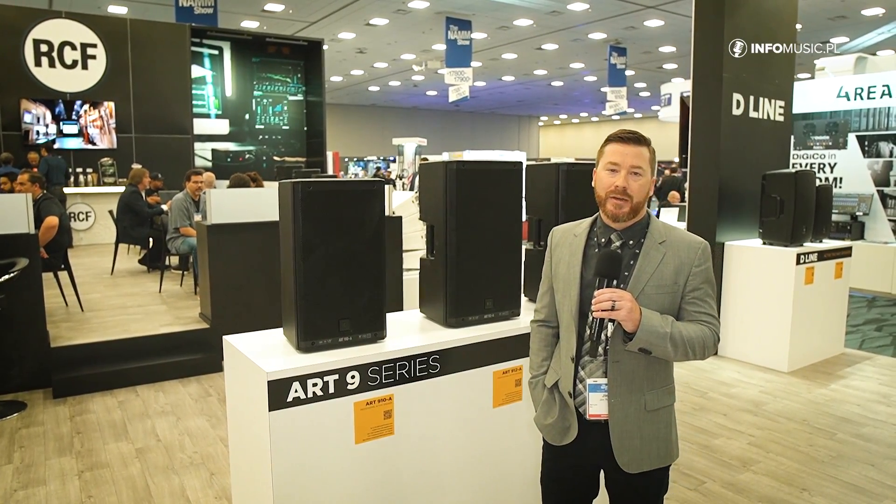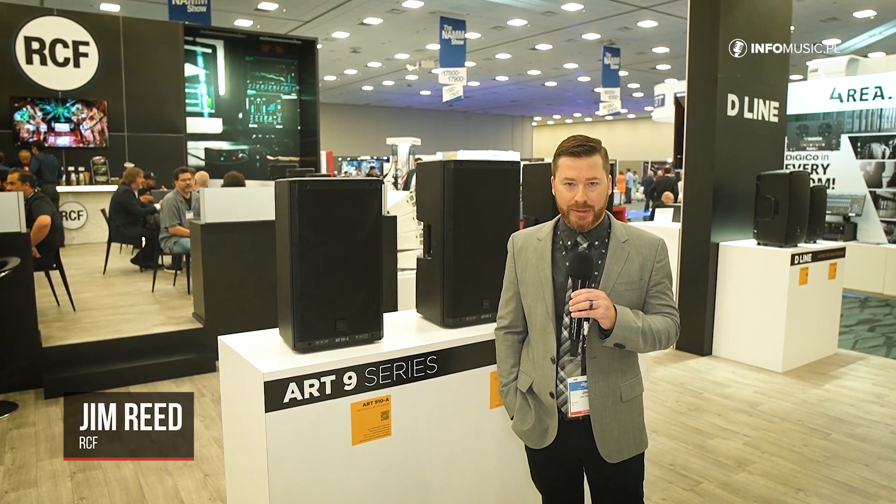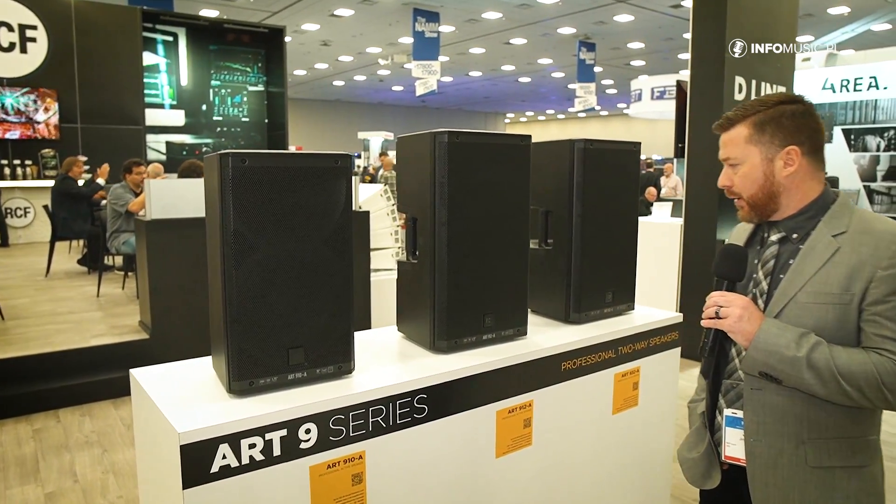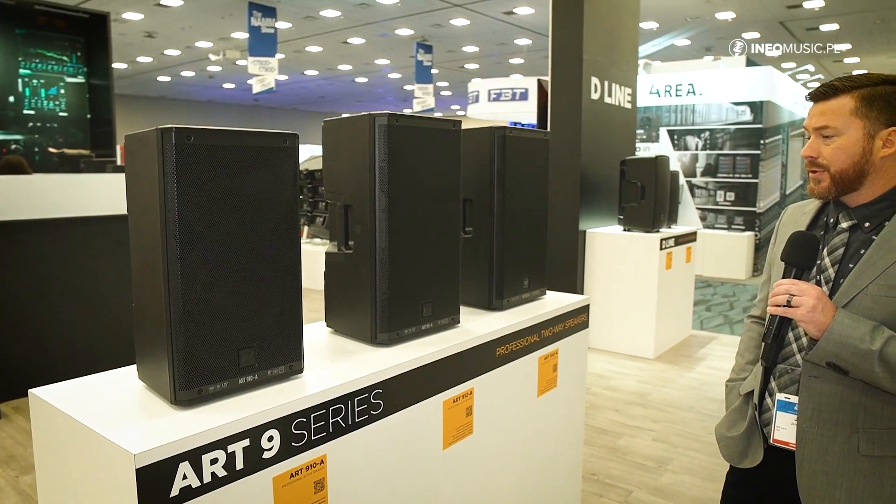Hello, my name is Jim Reed. I'm the System Designer and Product Specialist for RCF USA. Today I wanted to show you one of our latest series, the ART-9 series, which is the latest generation in the ART, taking place from the previous ART-7 generation.